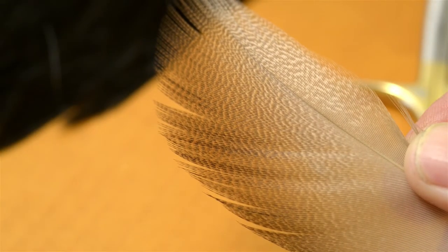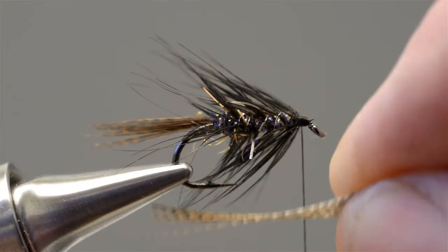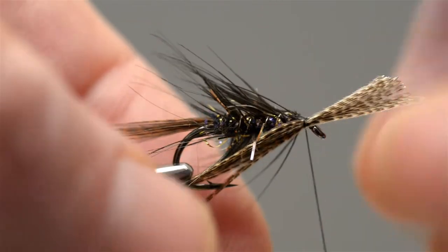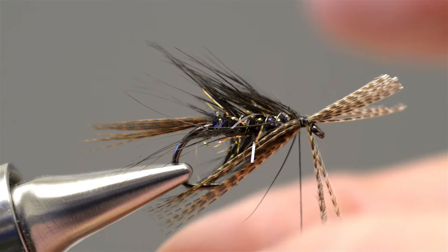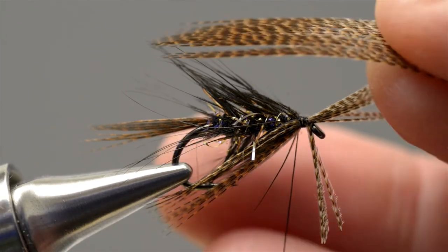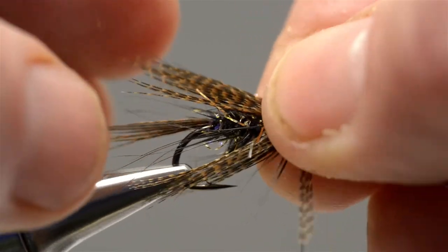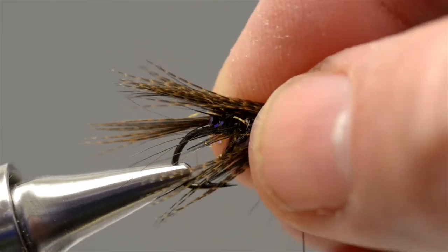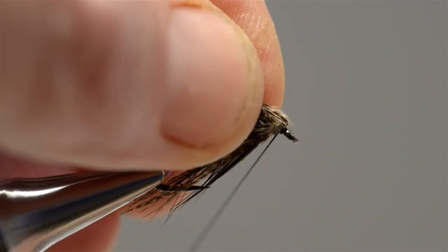Fibres of bronze mallard are used to cloak the body and hackle of this pattern, giving it its dabbler-style profile. From the feather cut a generous strip and then divide it into two equal slips. Offer the first bunch of the bronze mallard up to the underside of the hook and just secure it with a couple of loose turns of thread, working it underneath the bend so that it forms the lower part of the wing. Then take the second slip, offer it up to the top of the hook and wrap it around the sides, holding it in place with a couple of loose turns and using your fingers to work it around the sides of the body. When you're happy with the position, add a few more turns of thread to lock it in place, then draw it back and apply a couple of turns right next to the eye.